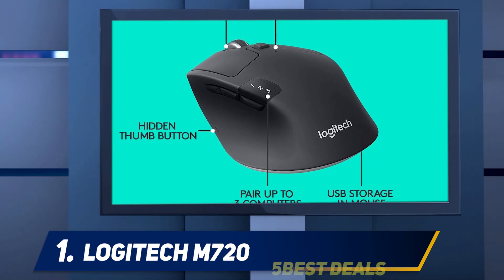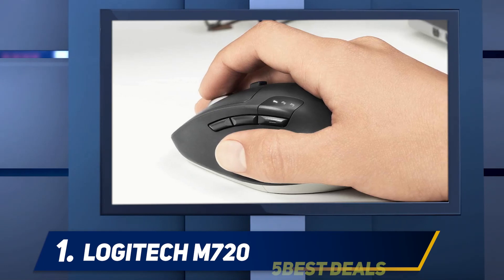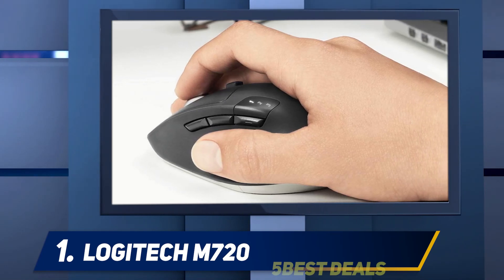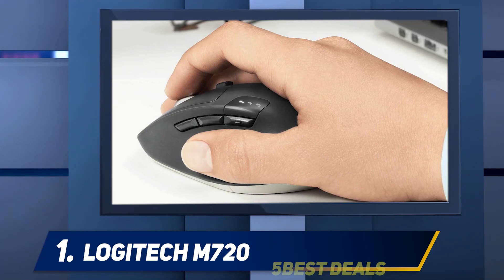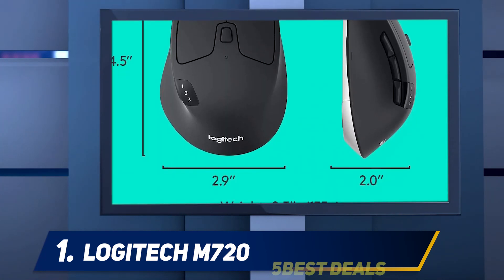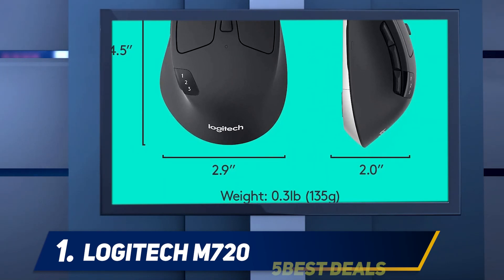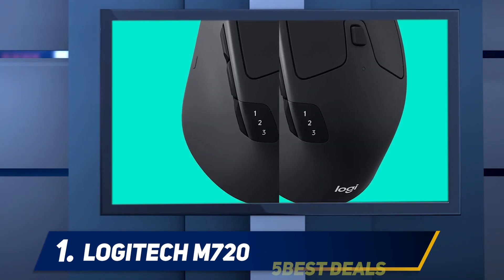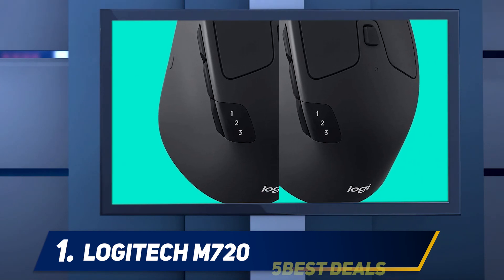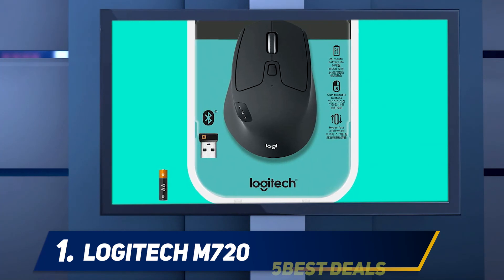The setup process is straightforward: pull the underside tab so the battery is accessible, remove the battery cover to access the dongle jack, plug the dongle into a USB port, and you're off. The M720 Triathlon mouse has a comfortable design packed with no fewer than eight buttons, and its modest size means those with large or small hands should find it a satisfying middle ground.